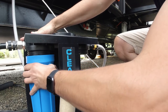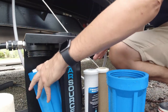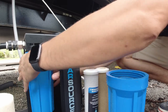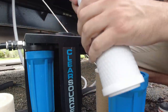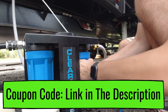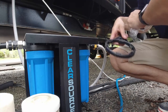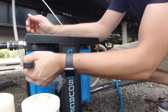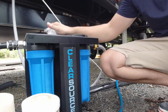This is really not difficult. The new filter threads back in fairly easily. Okay, let's go ahead and snug these up. Easy peasy. We'll turn our water back on and we should be good to go — it's as easy as that.